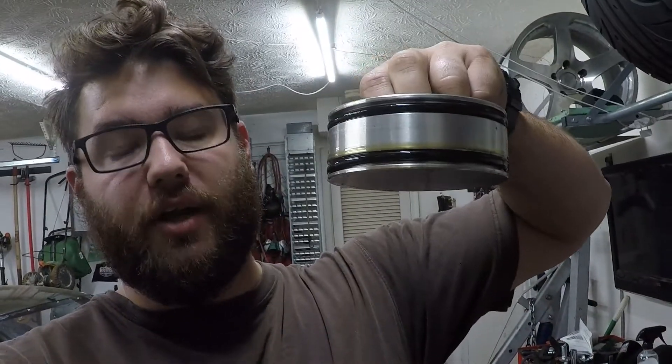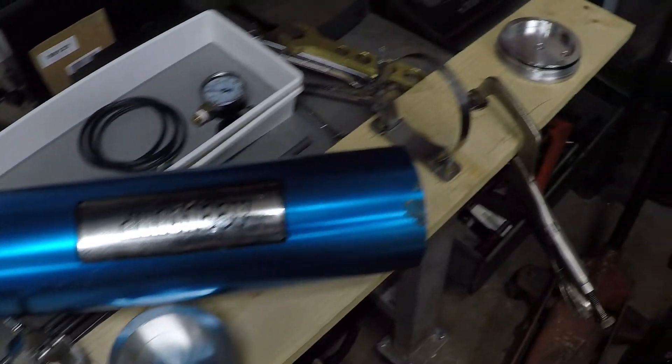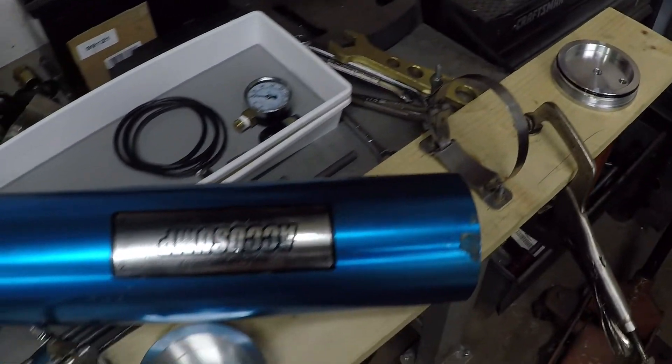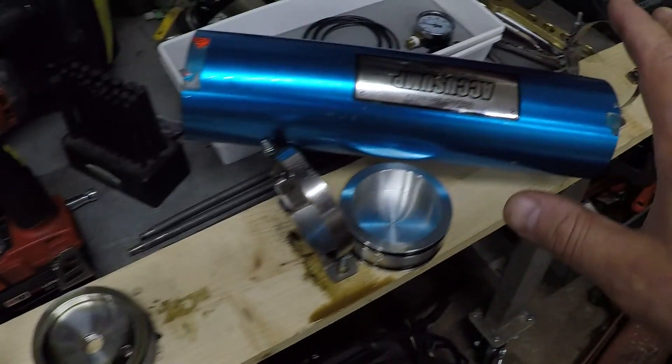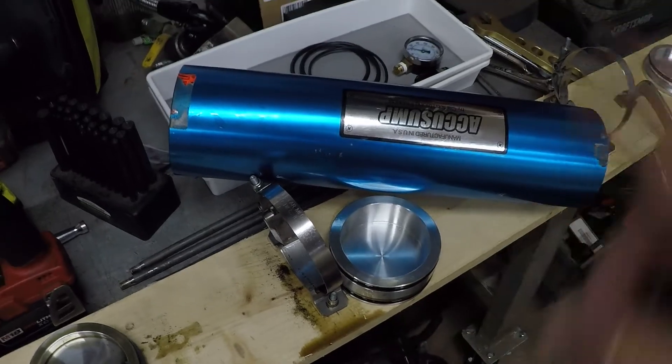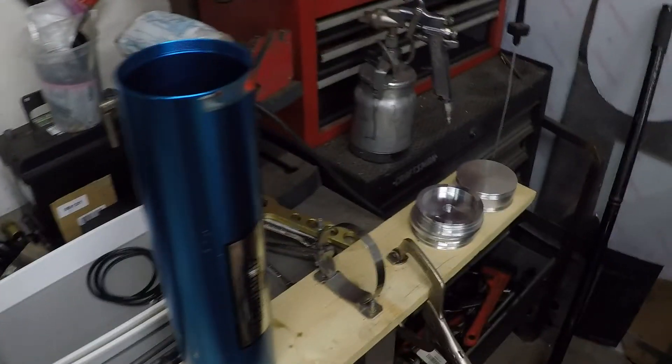I'm going to keep the old O-rings in case I lose this piece of paper and this video gets deleted — just tie them together and put them somewhere in the toolbox so I can reference them again. For cleaning, I'll use alcohol and mineral spirits instead of brake cleaner, since I think this is anodized. Brake cleaner should be okay on the outside, but I don't want to risk it on the inside, so mineral spirits or something less corrosive.